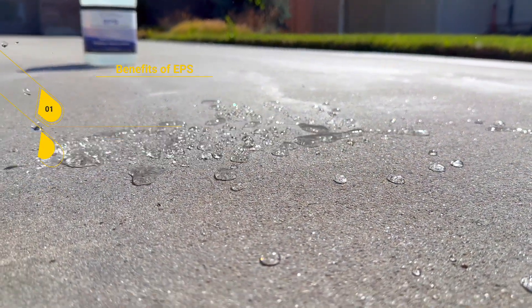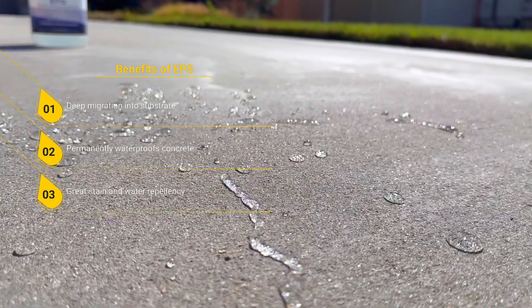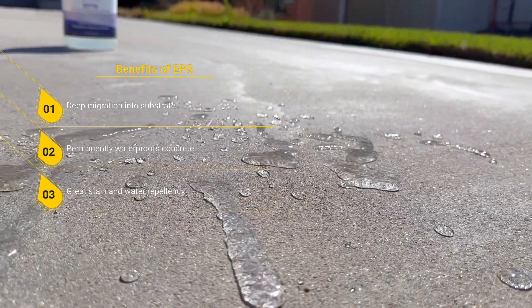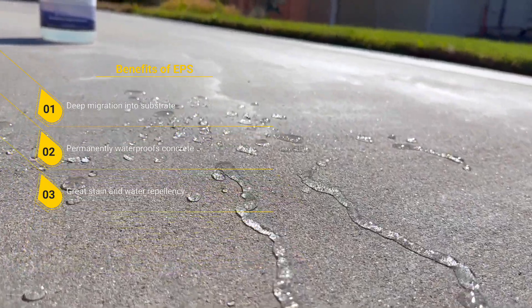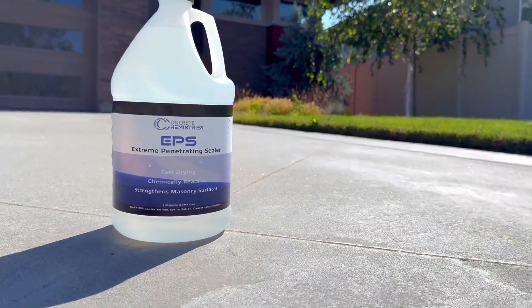The third reason is because of the water repellency and stain resistance. Although the water repellency from the top of the concrete does wane over time, the stain resistance doesn't. That's why I use Extreme Penetrating Sealer for my clients and I recommend you do as well.